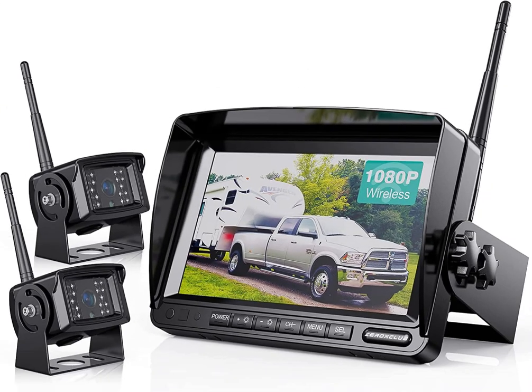This is Chino with Chino University and I'm reviewing this 1080p digital wireless backup camera system for RV, truck, trailer, van, or bus, featuring a 7-inch HD LCD monitor and two IP69 waterproof cameras. I just recently installed this system on my two 53-foot drive-man trailers and I love it.